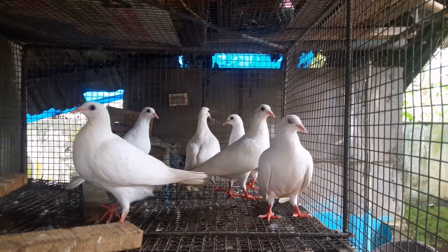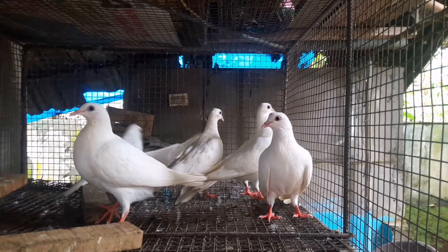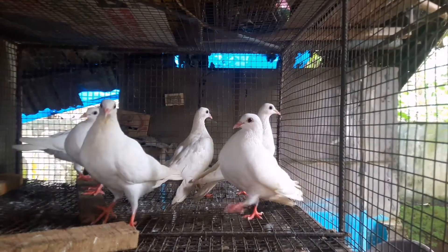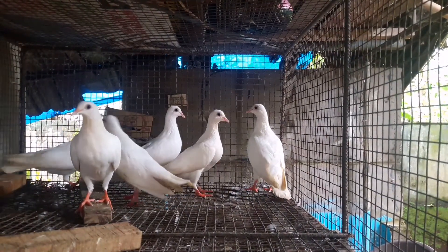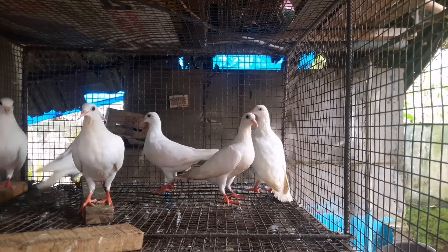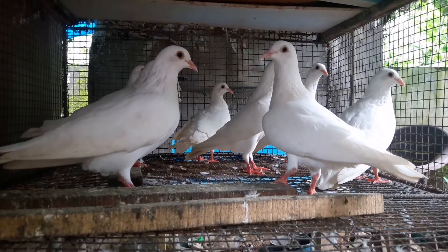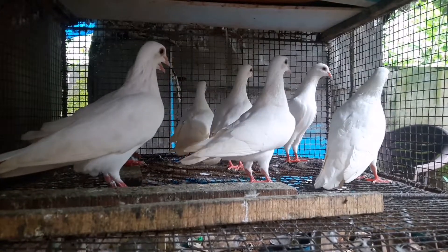Hi friends, welcome back. This is a sale post video. White homers are available in bulk. For adults, beds are available. To purchase, contact the number in the description.